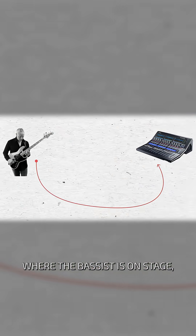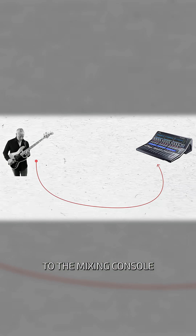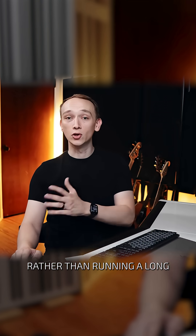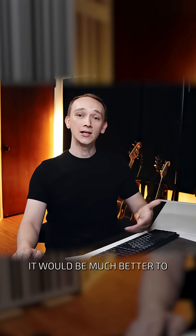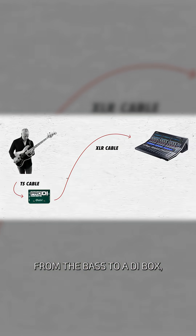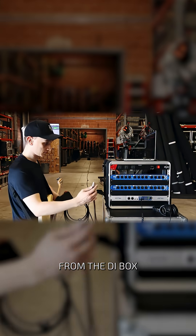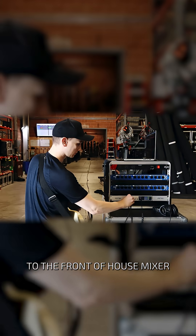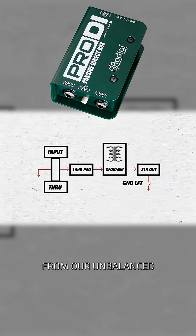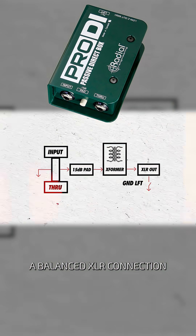Imagine a scenario where the bassist is on stage and you need to run the signal from the bass to the mixing console at front of house. At that distance, the tone and noise would be unbearable. Rather than running a long TS instrument cable all that distance, it would be much better to run a short instrument cable from the bass to a DI box — like the Radial Pro DI — and then a long XLR cable from the DI box to the front of house mixer. Inside a passive DI box, there's a transformer that takes the signal from our unbalanced TS instrument cable and sends it to the mixer over a balanced XLR connection.